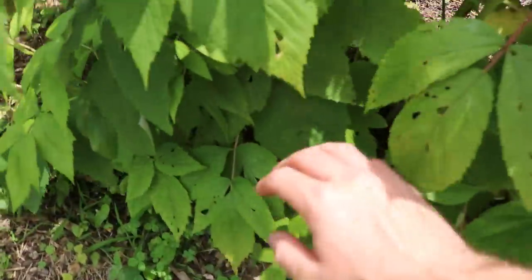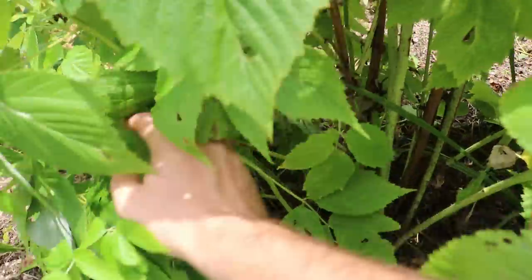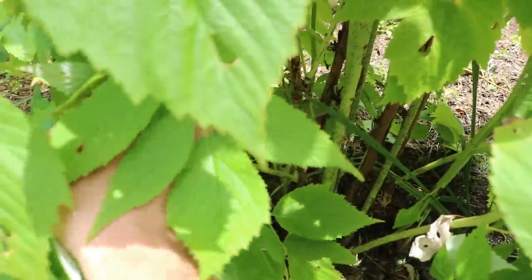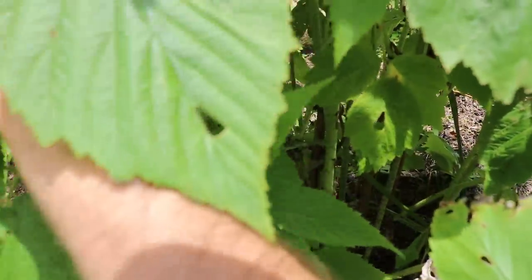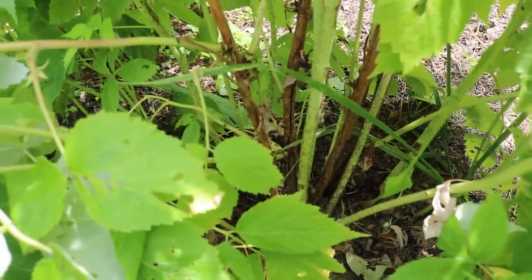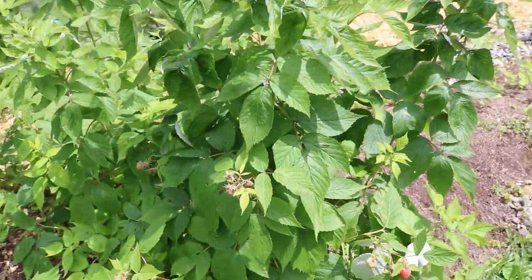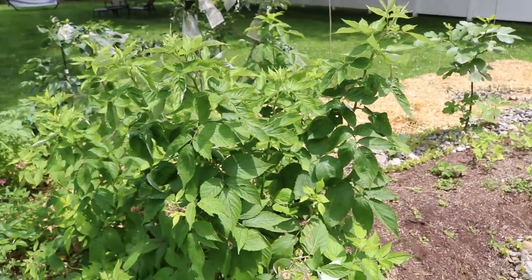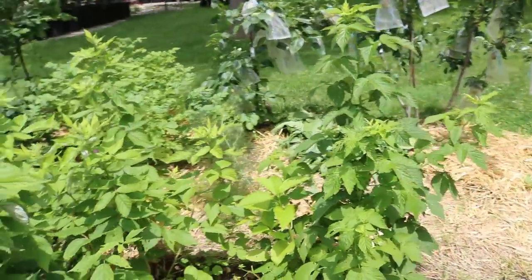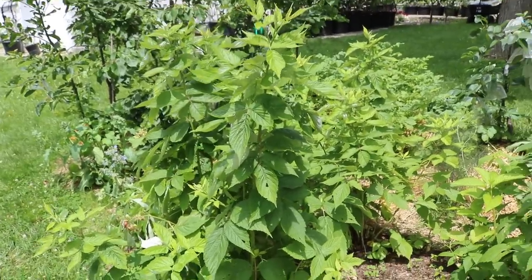We could come in here and take out a lot of this lower growth, take off a lot of these lower leaves. What we do want to do right now is inspect the canes and thin these out, because we only want to select about seven canes from the base. You can tell the new canes from the old ones by what's brown versus green — the green ones are new. By selecting the right number we're going to get really productive primocanes. Limiting the number of canes from the base will also control their size and make them more productive without a doubt.